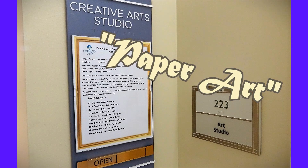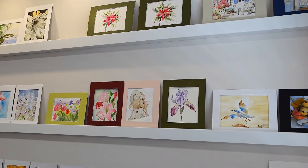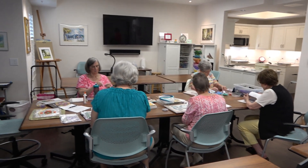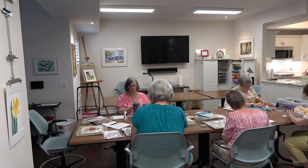Among the many things that make the life plan community of Cypress Cove such a wonderful place to live are its amenities, which include an art studio. Today I'm here to learn about something new that's been added to the studio: paper art.